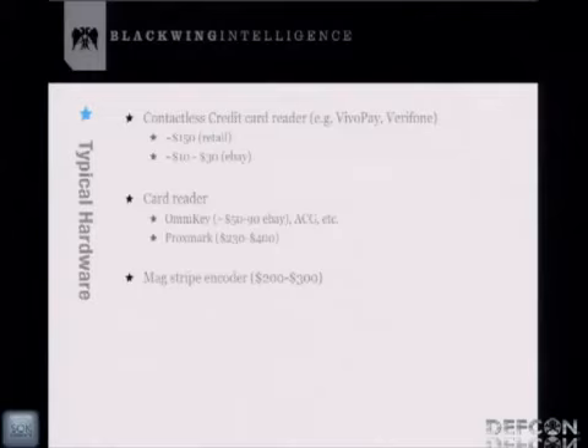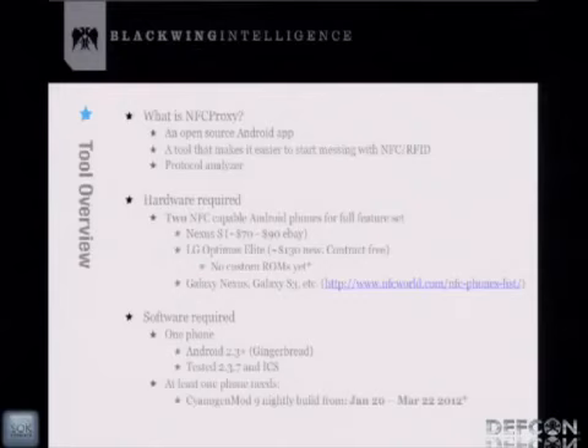So what exactly is NFC Proxy? It's an open source tool I created to allow people to get into NFC and RFID and figure out how that stuff works. This tool should make it easy to start learning about the protocols between an RFID tag and a reader through protocol analysis.